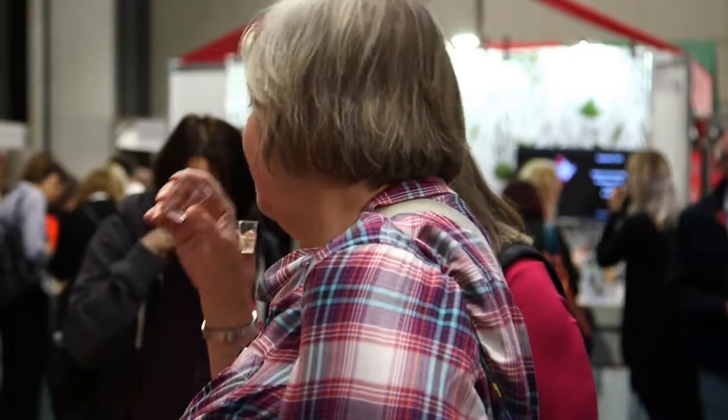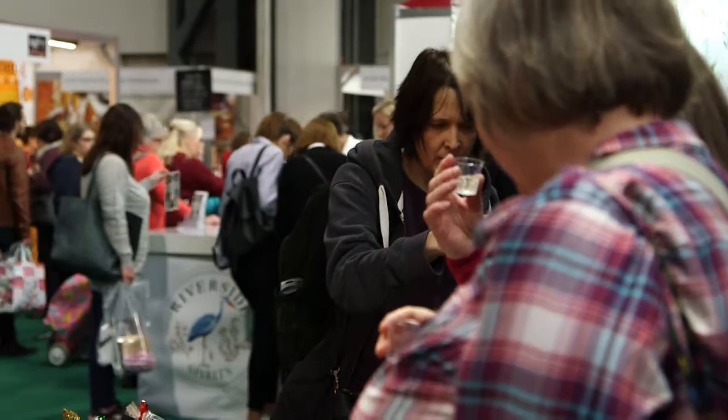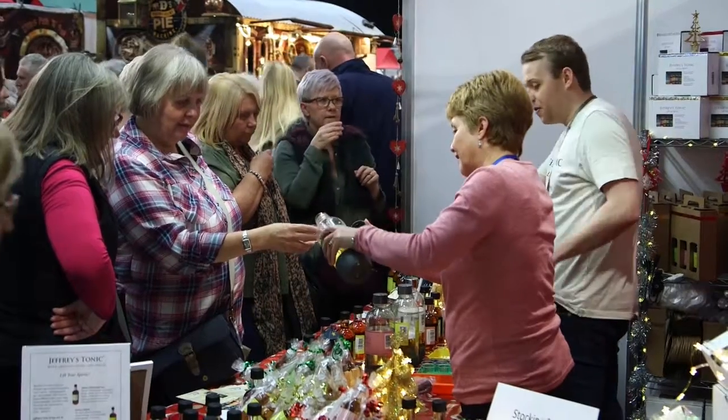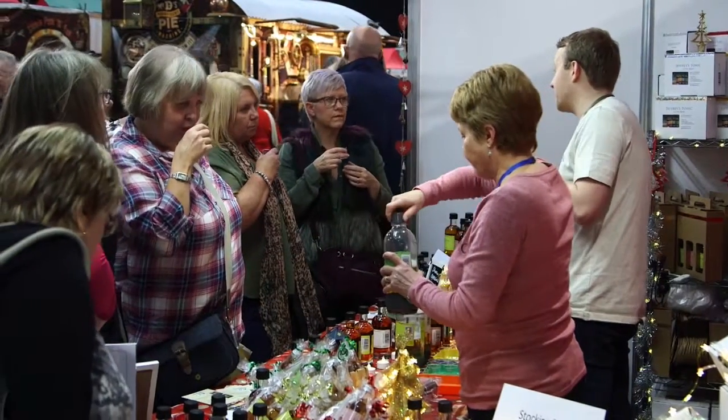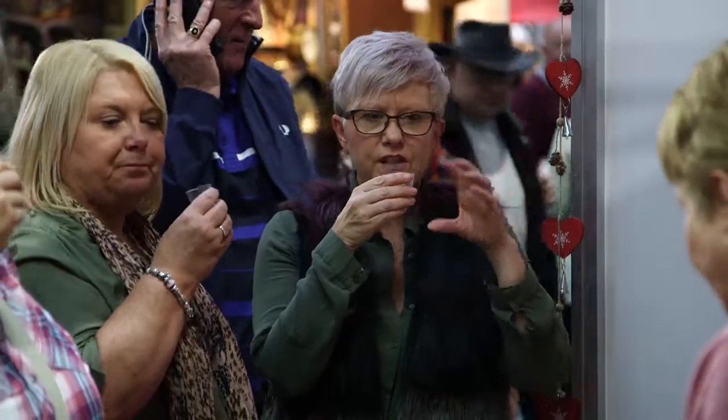Everybody that comes to this stand really loves the flavors — they're surprised at how well some of the flavors taste. We get a lot of people saying, 'Does this have gin in it? Because it tastes so adult.' People are surprised just how well it tastes without the gin, but then with the gin it really does go well. The original with a whiskey and ginger goes beautifully, and Prosecco with the other floral Jefferies goes great too — people are just loving the flavors we have.